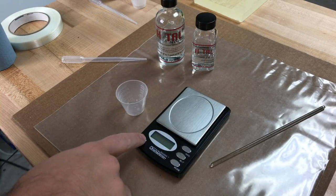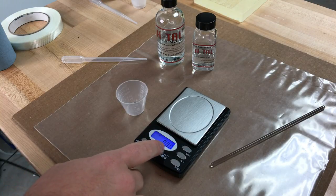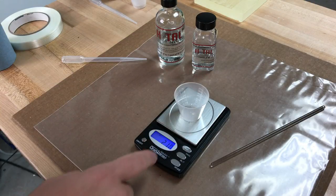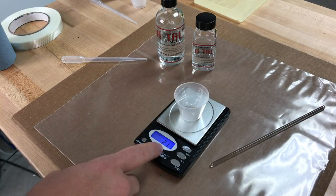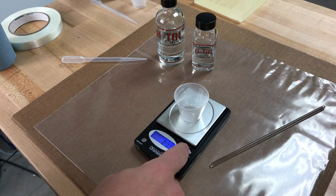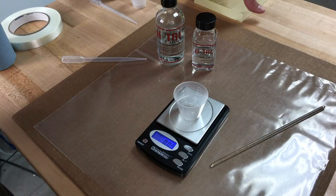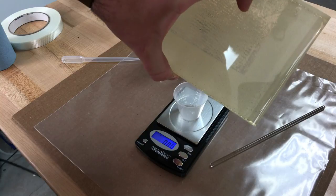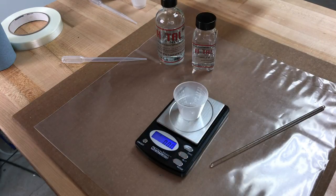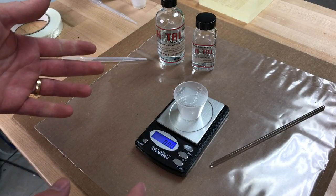With our gram scale turned on, we'll put our mixing cup onto the scale — it's at 2.1 grams — then hit the tare button to zero it out. The piece I'm going to be bonding is about six or seven inches by five or six inches, so we're probably going to use around 10 to 12 grams of epoxy.